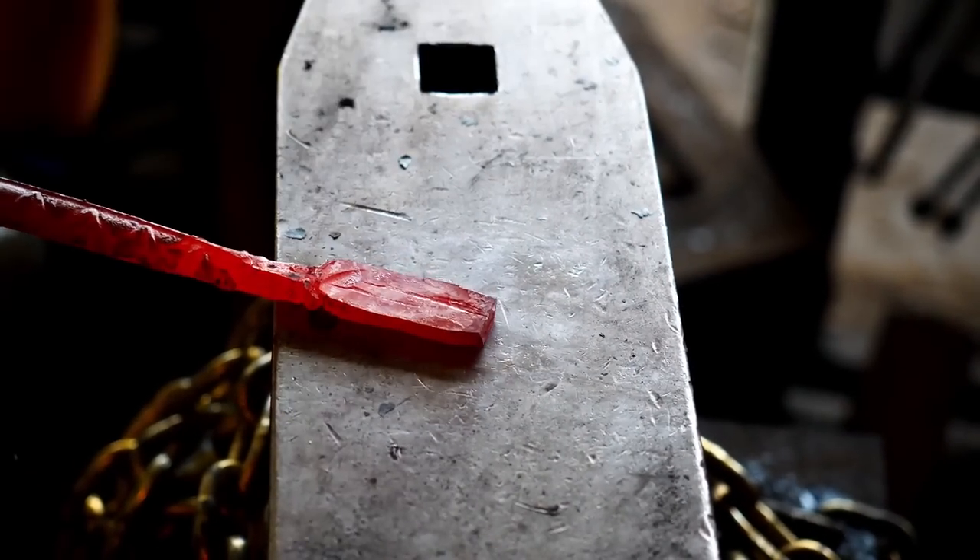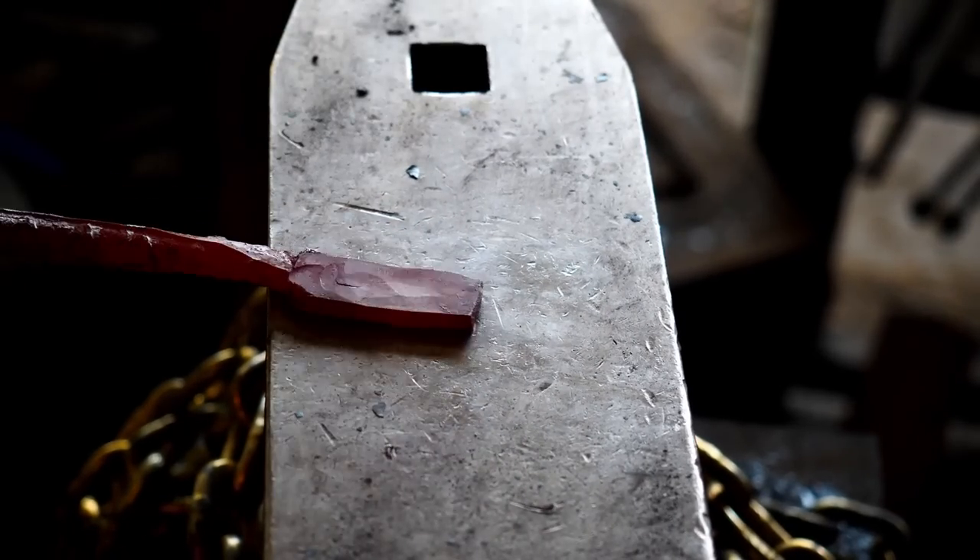Let's go back to our piece of billet that we cut off and flatten it out. We'll use it for some spacer just under the guard.